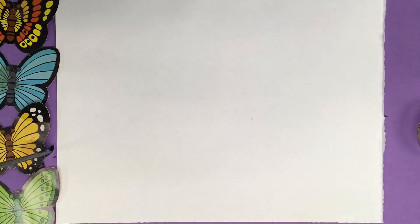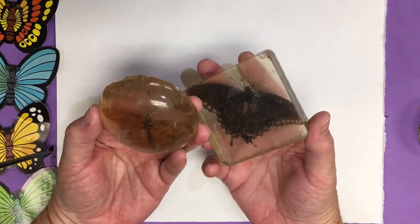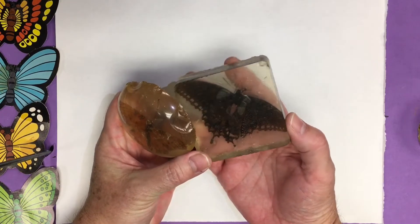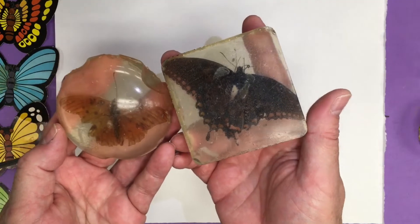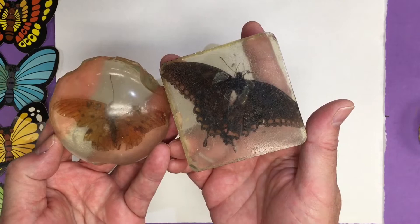Welcome to the Art Lady Channel. Today I have with me some kindergarten students and we're going to be making butterflies today. Most of them are six years old. This is at the end of the school year and I will show you their examples right after the video, so we'll have some YouTube stars here from my class.